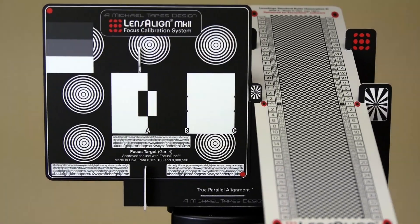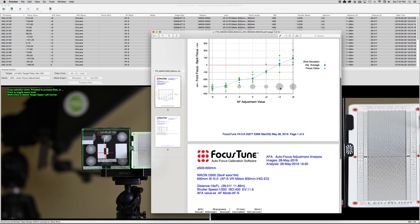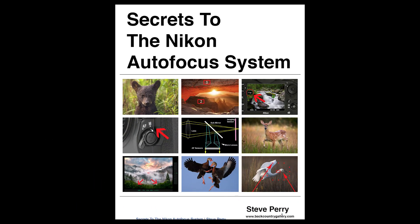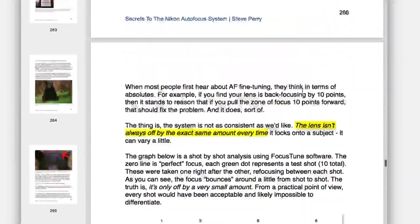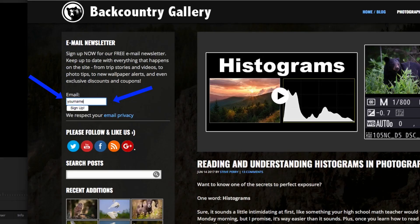That said, I find that I still prefer products like LensAlign over this method simply because they offer a much more robust set of tools for testing, and that gives me a bit more confidence in my final results. If you'd like even more information on this topic, be sure to check out my ebook Secrets to the Nikon Autofocus System — there's an entire chapter dedicated to AF fine-tune that dives in much deeper than we have time for here in the video. The book is also loaded with other tips, tricks, and techniques to help you get the most from your Nikon autofocus system. Be sure to stop by my site and sign up for my free email newsletter, subscribe to my YouTube channel, and thanks so much for watching.